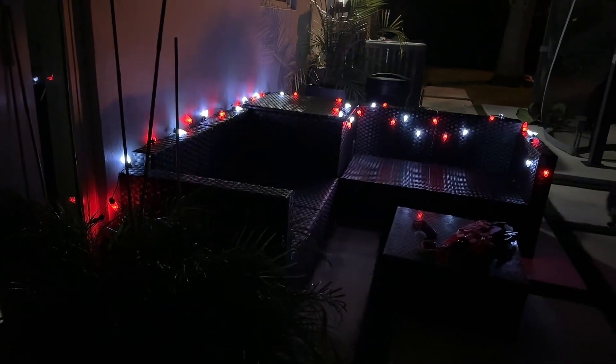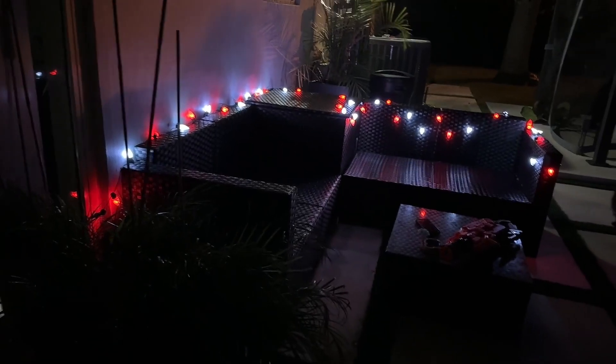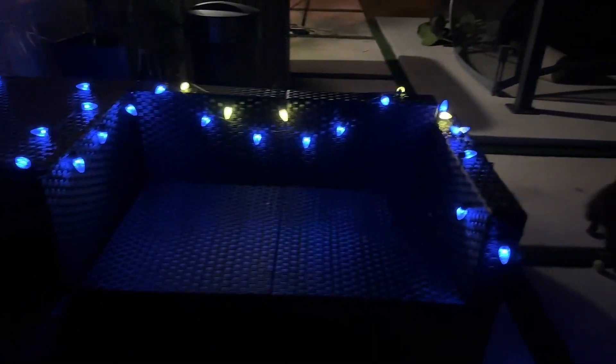I'm starting to decorate for Halloween outside and I'm loving how cute these lights look on my outdoor furniture. I have my control here and my connectors over there, so I do have to point over here for it to work. But I love how you can change different colors — I just love the amount of modes and colors that you can get. It makes it super cute and festive.